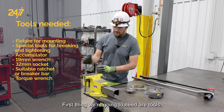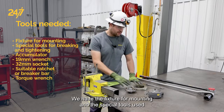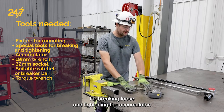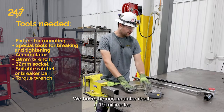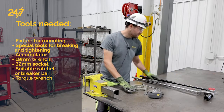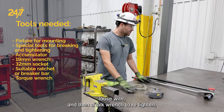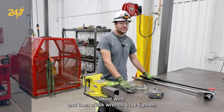First thing we're going to need are tools. We have the fixture for mounting and the special tools used for breaking loose and tightening the accumulator. We have the accumulator itself, a 19 millimeter wrench, a 32 millimeter socket, a suitable ratchet or breaker bar to break it loose with, and then a torque wrench to re-tighten.